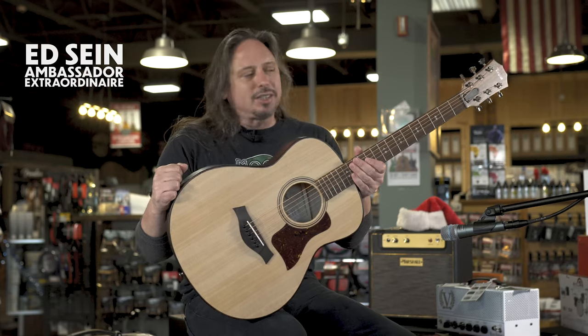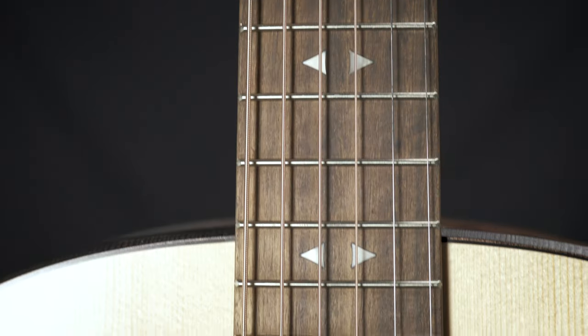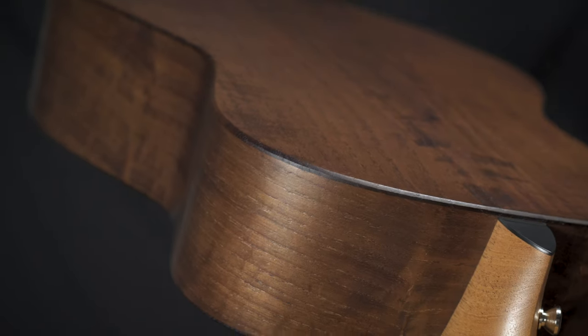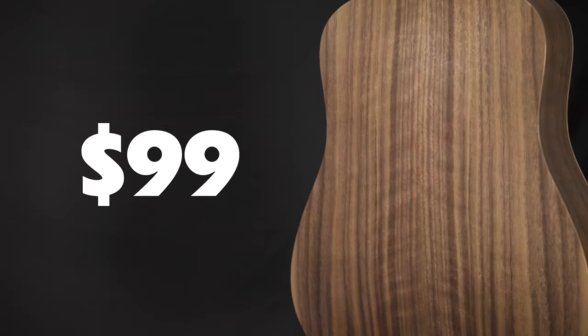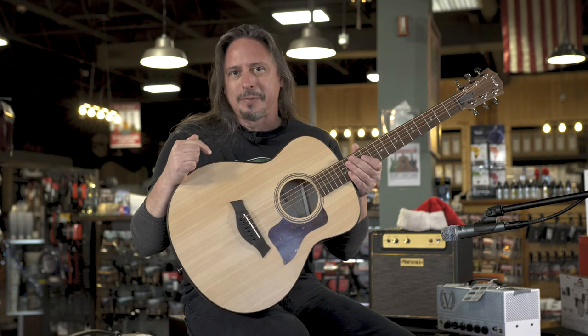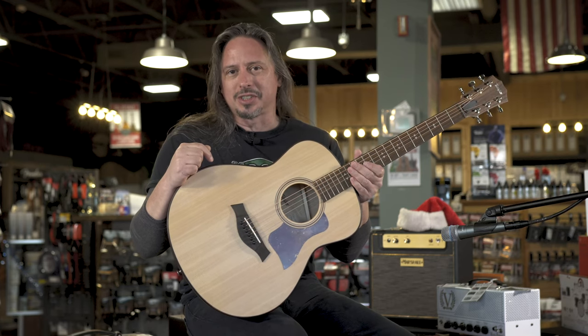This Taylor GT Urban Ash is a relatively new addition to their lineup. From now through January 30th, you can add a baby Taylor BT-1 for just $99 when you purchase one of these guitars. It's available here at moremusicandmoreguitars.com.